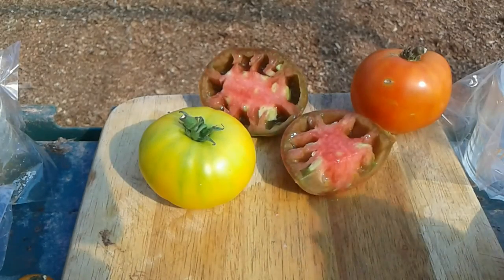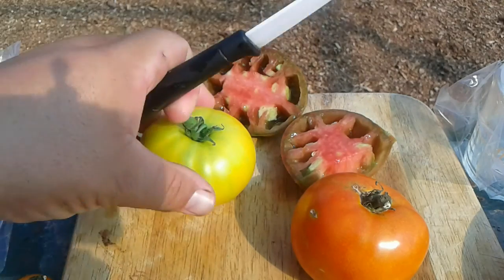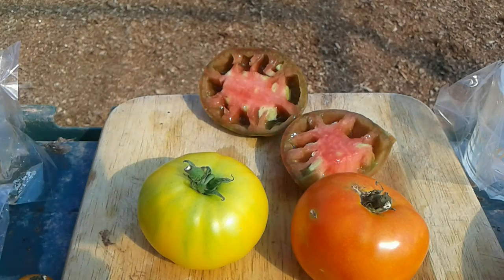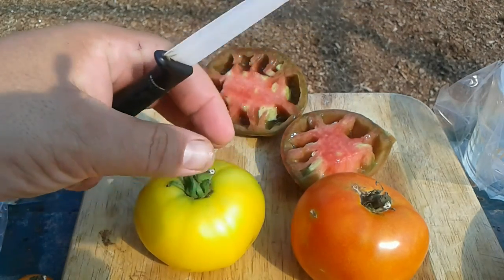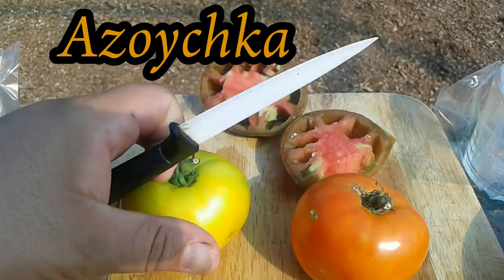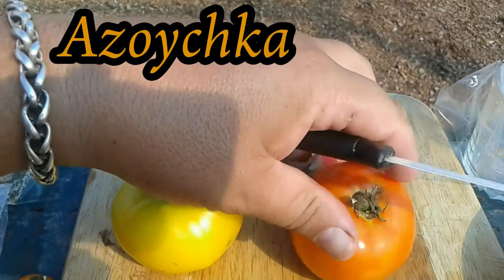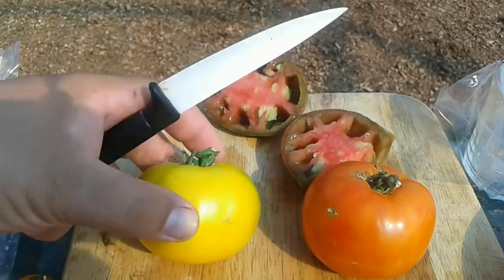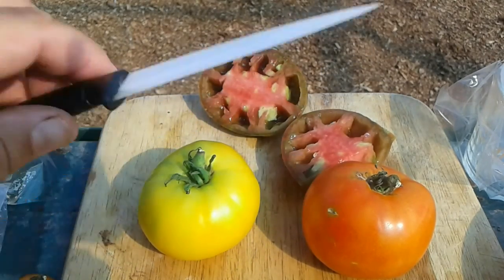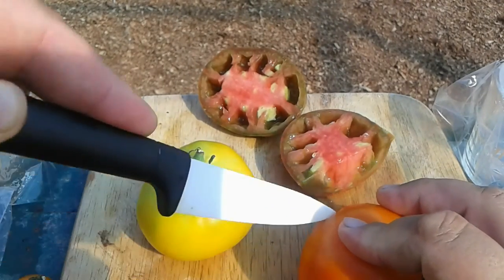I'm not going to take you through saving seeds from all of these, but I just want to show you what they are. This one is a Russian heirloom — I won't try to pronounce it, I'll put the name right here on screen. And this one is the Atkinson. Both are great looking fruit, and both vines are really pumping them out, so I want to make these two a mainstay.